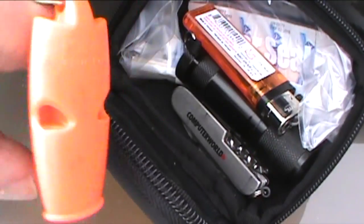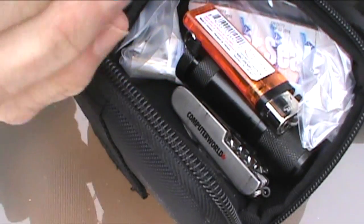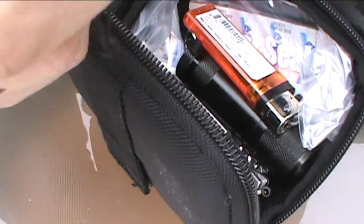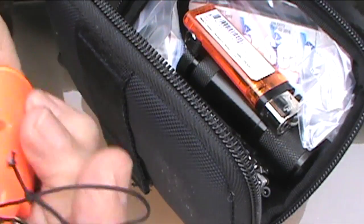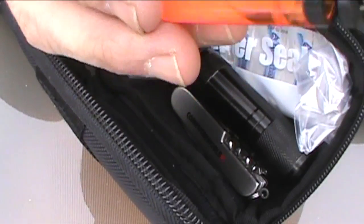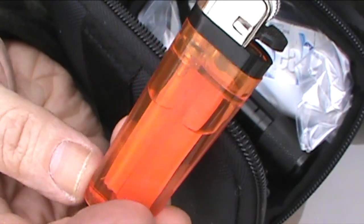Also, a whistle for signaling. Now this is a Fox 40 Marine variety, so it's nice and flat. I've got a little bit of cord on it that I can pass through a buttonhole or through a zipper pull, and it'll be around close to my neck when I need it. Butane lighter. This one is better than a Bic lighter because it's transparent — you can actually see the amount of fluid that's in there.